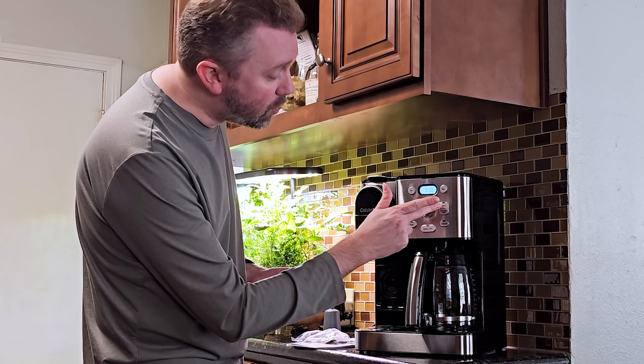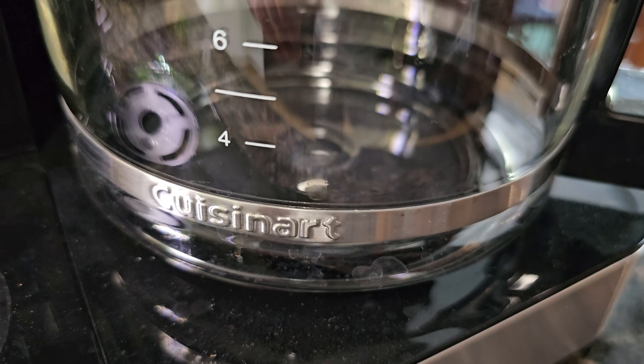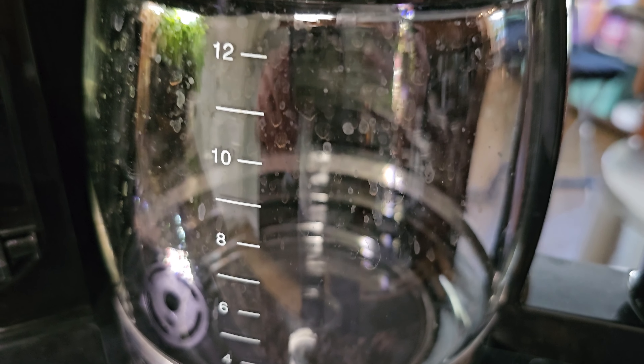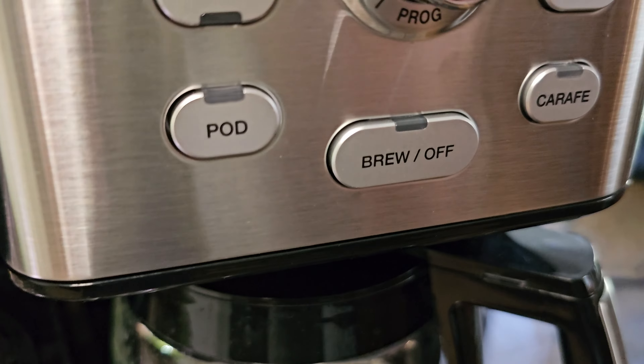You can control the strength by changing the carafe temperature and the bold setting. You can hit the bold button to make it a little bit stronger. The carafe temperature setting will change how hot your coffee will be — obviously you may not want it too hot, you don't want to burn your coffee — so you can adjust the temperature, which is a nice feature.